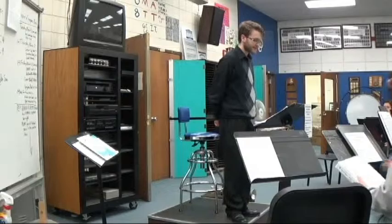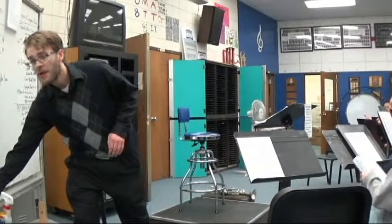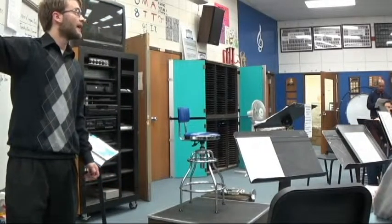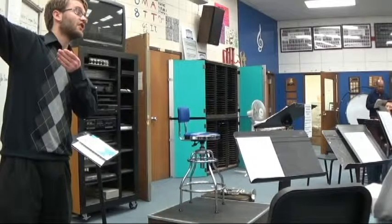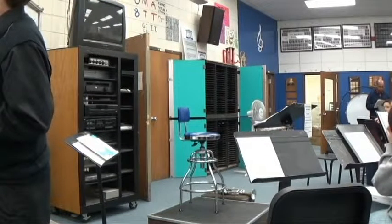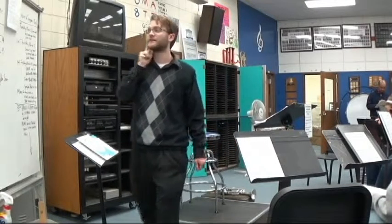Sharps or flats in the key signature. I'm not going to touch on this a whole lot on how to identify key signatures, because the main thing we need to know is which notes are sharp and which notes are flat when we're playing. But just a quick run through: if it's a sharp key, you take the very last sharp and you go up a half step. So this is F sharp — what key am I in if I go up a half step? Key of G, exactly. That works for any of them. If the last sharp is G sharp, what key am I in? Key of A. Very good.